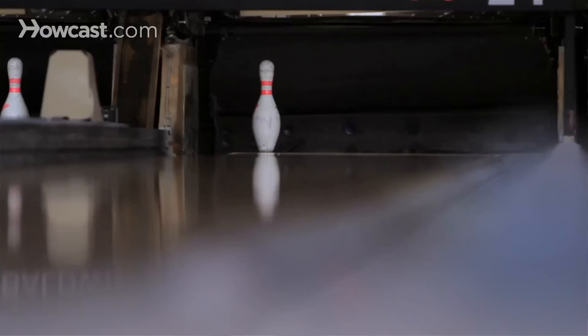How do you pick up spares? Spares are a big part of bowling. It not only helps complete your game, but also helps you score higher and make your game more consistent.